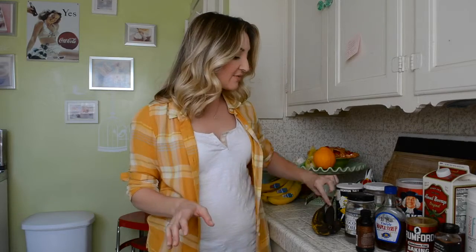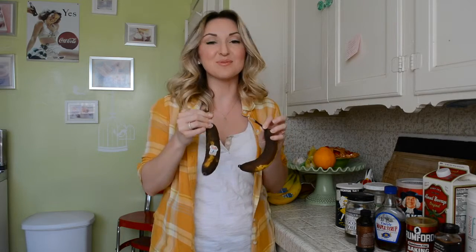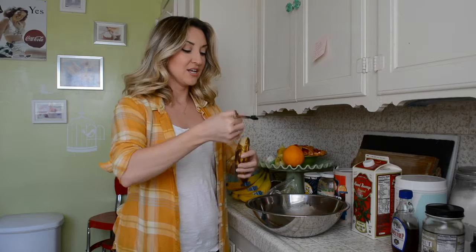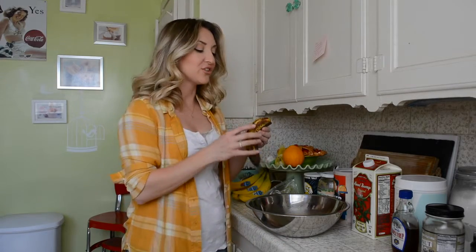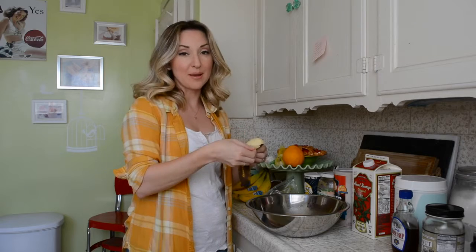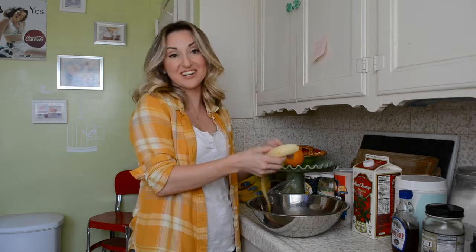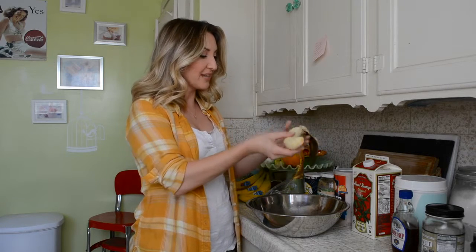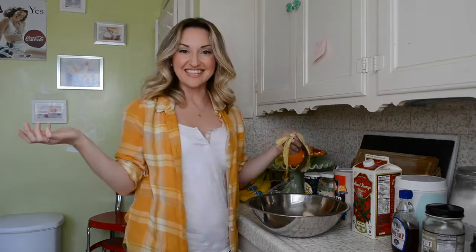First things first, you need to have some very, very ripe bananas. I'm going to try to see which one's less dead inside and that's the one we're going to use. You're going to want really ripe bananas because the mushier they are, the easier it is to mush them, which is what we're going to do. Take a full banana, take the skin off — it's disgusting. Stick that in.